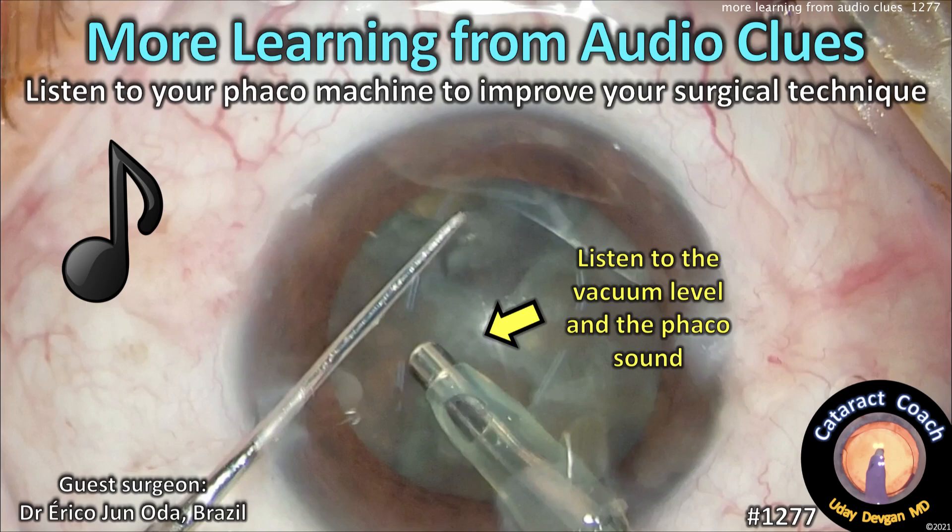CataractCoach.com, more learning from audio clues. Listen to your FACO machine to improve your surgical technique.